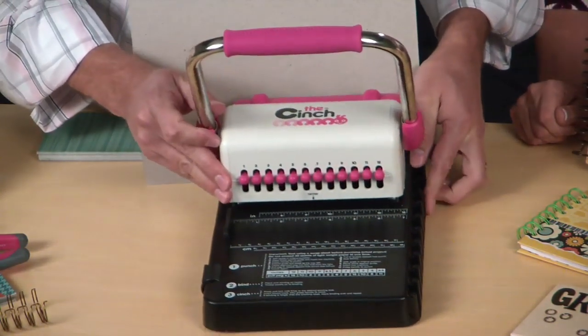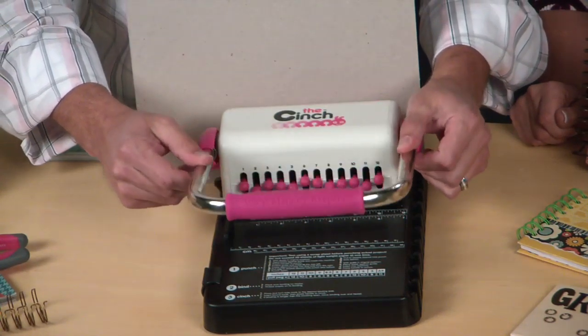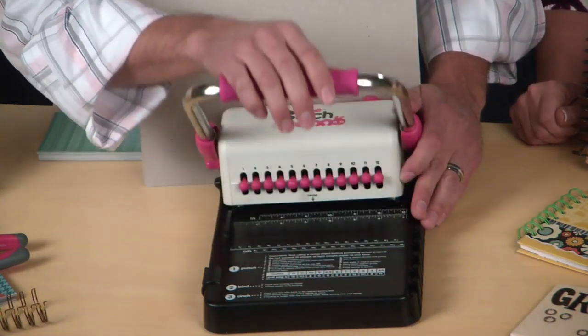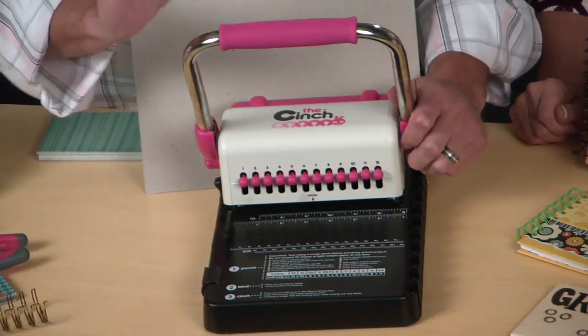One of the neat things about this tool is that the pegs are independently driven. As it comes down, you can see they come down at different times. That helps for two things: one, you don't have to be as strong as an ox to punch through things like chipboard and thin acrylics — you can be a dainty little lady and still be able to do this.